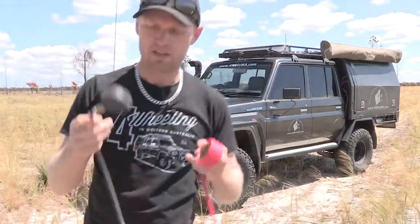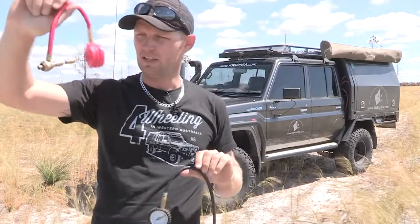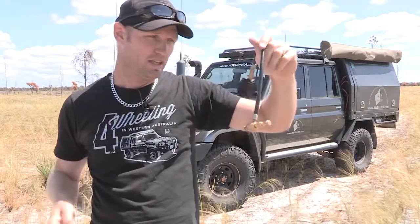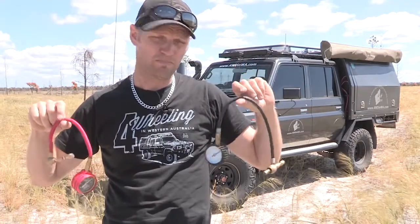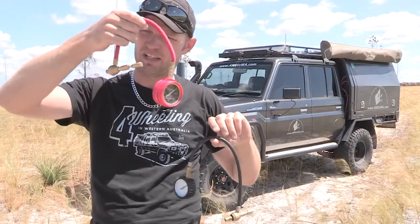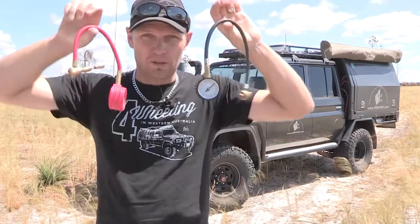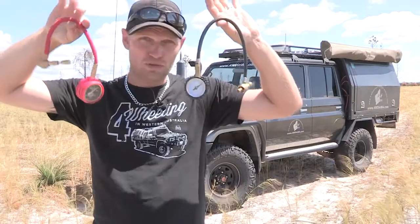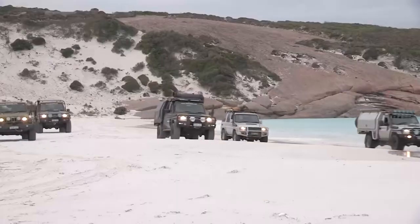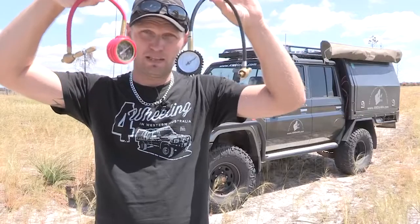Rapid tyre deflators — these are my absolute favourite. I started with the ARB EasyDeflator and then tried a cheap imitation, and found both worked pretty well, although I had to use a bit of WD-40 on the ARB one. They're probably made in the same factory, who knows. These are what you should have if you frequently go off-road across all different kinds of terrain and want different PSIs all the time — these are bloody awesome.